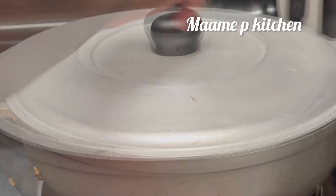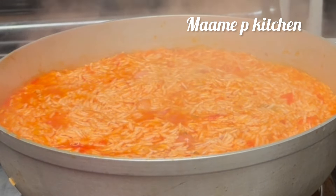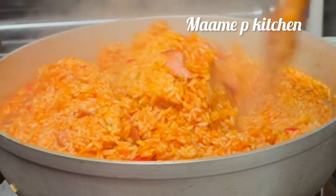I came back to check and you can see it is really doing good — I really loved it. I will stir and then use my foil paper to cover it, and still leave it on a low medium heat.